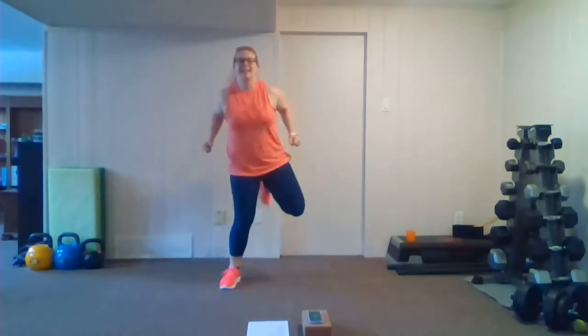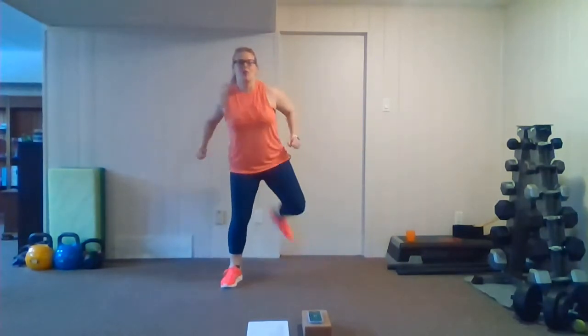Let's go into a hamstring curl — curl and pull, squeezing those shoulder blades back, kicking the heels up toward the back of the thigh, getting nice and warm through the upper and lower body, squeezing those hamstrings. Now let's take this into a high knee crossover.